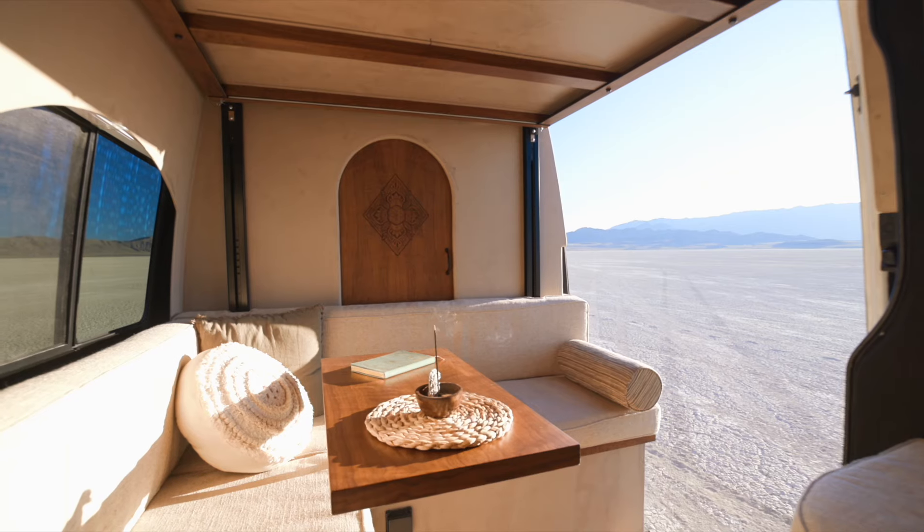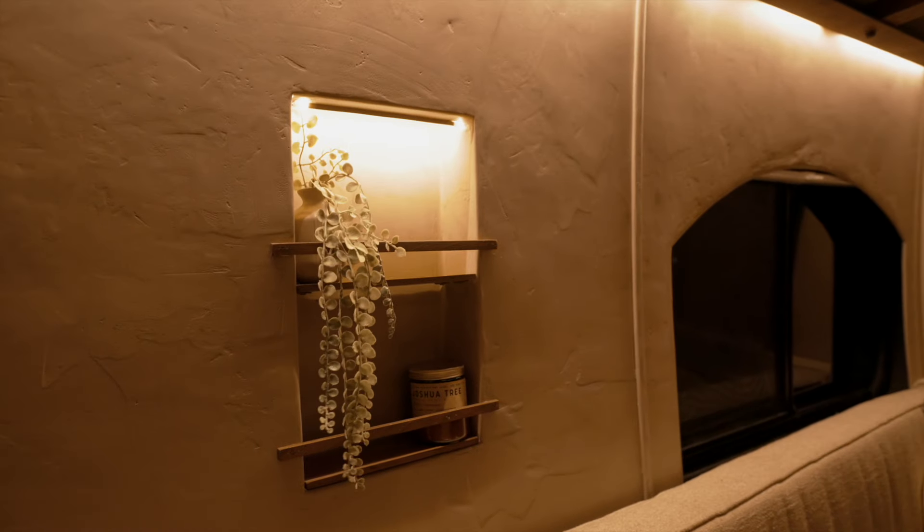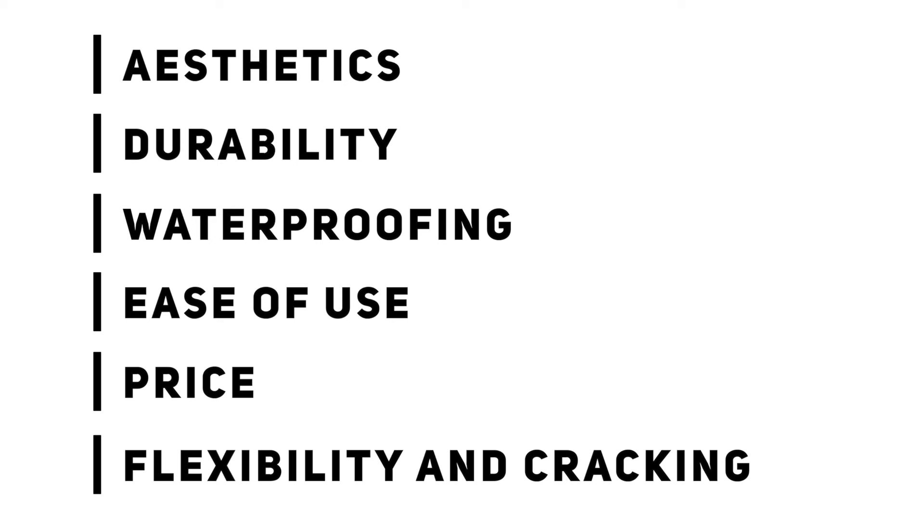That was the tutorial — I know it was a lot, but this product is a lot of work and the results speak for themselves, so it's definitely worth it. We would have done less of the van in concrete knowing how much work it would be, but the material itself just looks so good. We're so happy we did it in the whole van even though it probably doubled the build time. We decided the best way to review it is to split into categories: aesthetics, durability, waterproofing, ease of use, price, and flexibility and cracking — rating each out of 10.